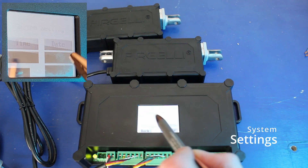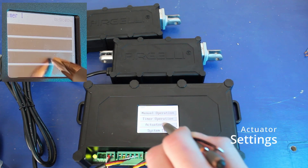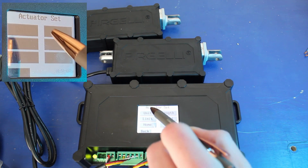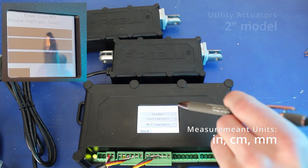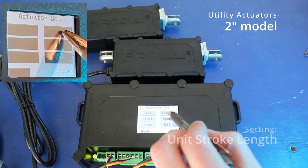We also have an option to turn sound on or off, and we can decide whether we want to keep the background light on. Next, we go to set the actuators.